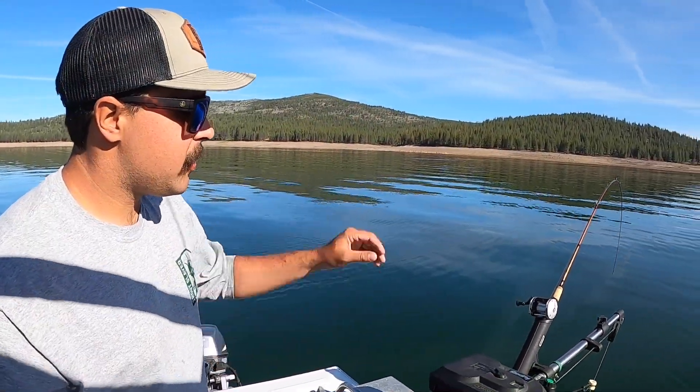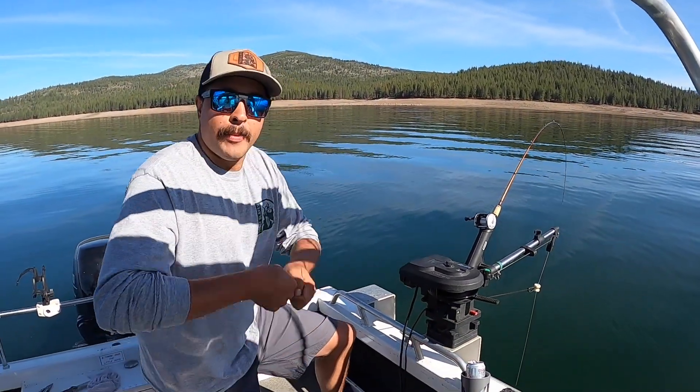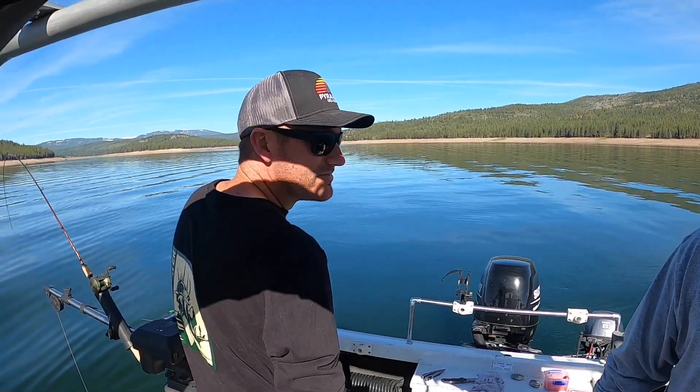When that kokanee hits, you'll see the rod kind of bounce because they're not always strong enough to pull it out of that clip. Sometimes they do, but you're just going to reel down, pop it out, and reel up all that slack until you're fighting the fish. We'll show you how to do it.